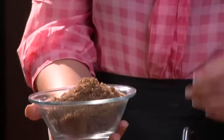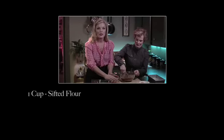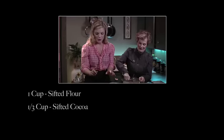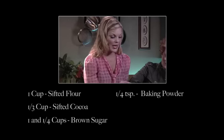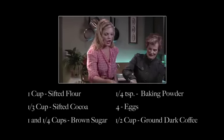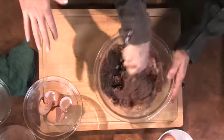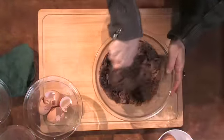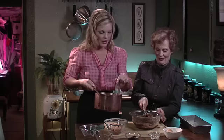And we're also gonna add a cup and a quarter of packed brown sugar. Pack it in there and just throw that in the bowl. Will you mix that for me? That needs to be mixed up really well. So we're just gonna recap on the ingredients: one cup of sifted flour, one third of a cup of sifted cocoa, one and a quarter cups of packed brown sugar, a quarter teaspoon of baking powder, four eggs, and my pièce de résistance — ground dark coffee, about a half a cup. You're free to put more or less depending on how much you like coffee.